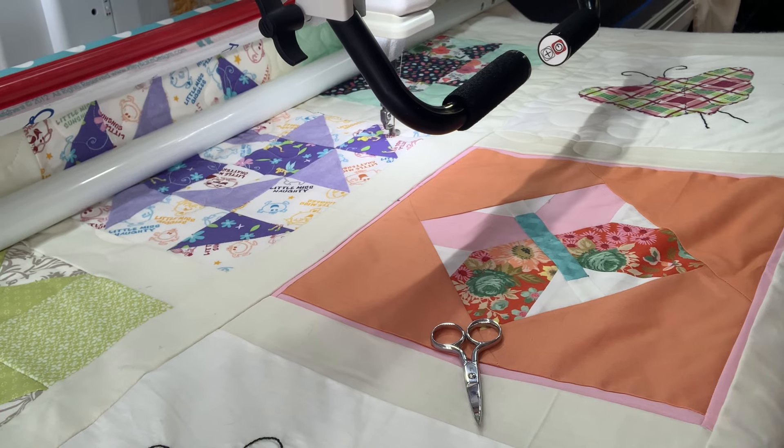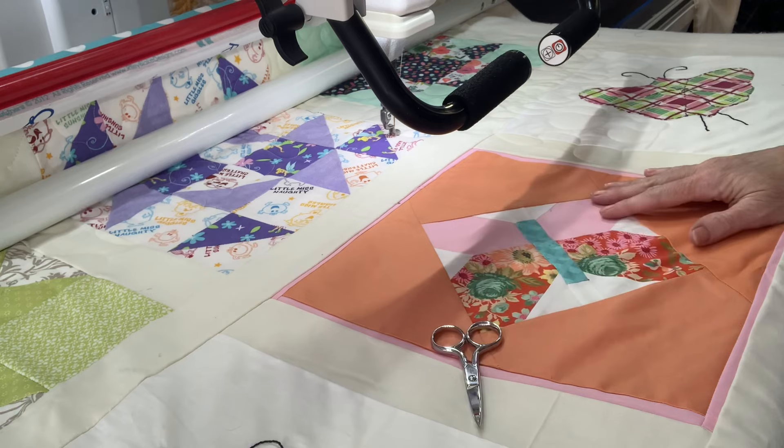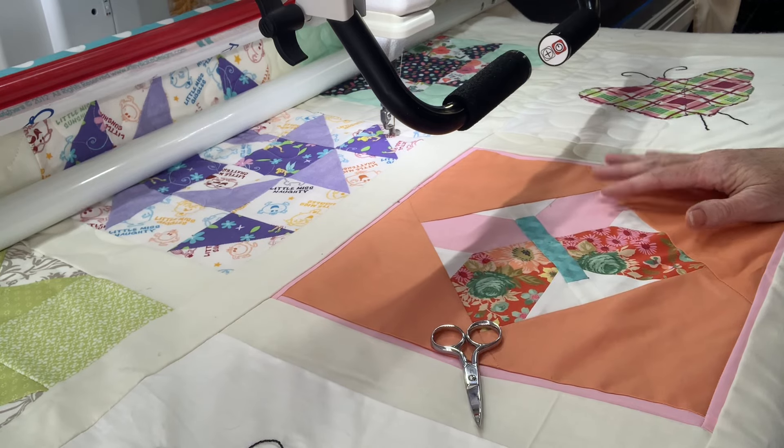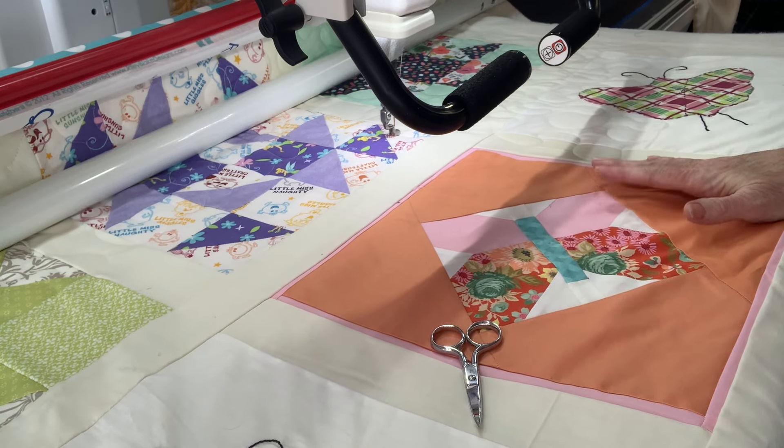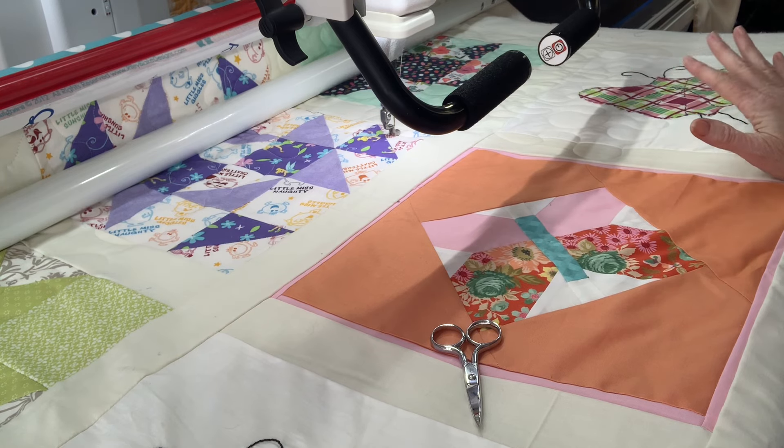Today we're working on quilting the donation quilt where you as the subscribers had sent in some squares and we had made some squares and put them all together to make this quilt. This is what the quilt that we put together in a previous video not long back. Now we're quilting it today and hoping to go ahead and bind it and send it on to Care Net so that they can use it for whatever they need it to use for.